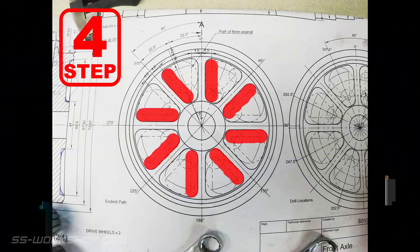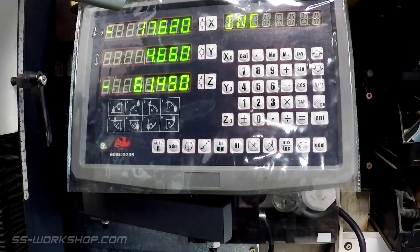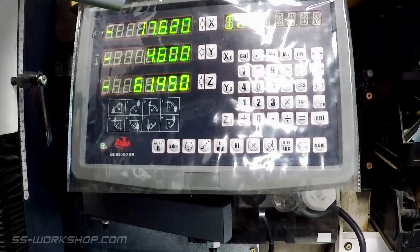Once I'm finished cutting the spokes on one side, the next step is to move the table on the X axis to the other side of centre. This will be 9.2mm, being double of 4.6mm, to move the table for the last operation. Once again the Y axis is locked and the X axis is used to make the cut, and the rotary table is moved in 45 degree increments starting at 0 degrees.